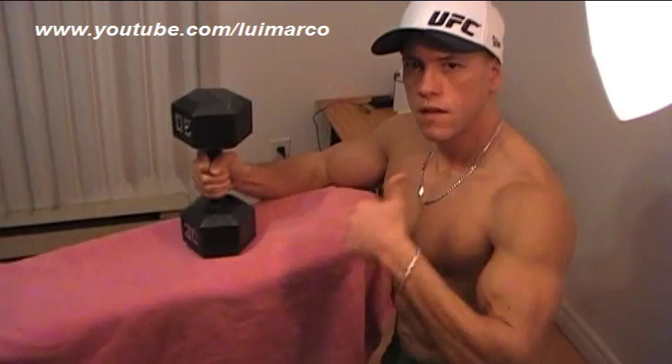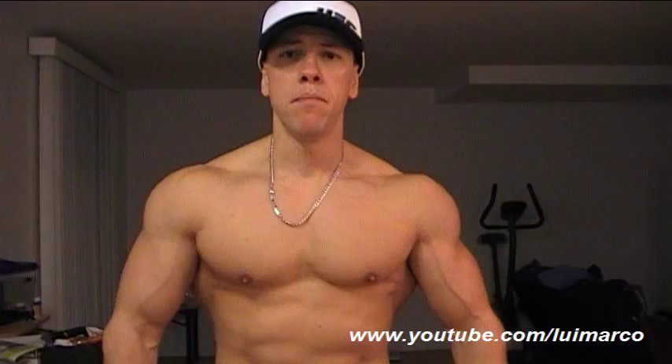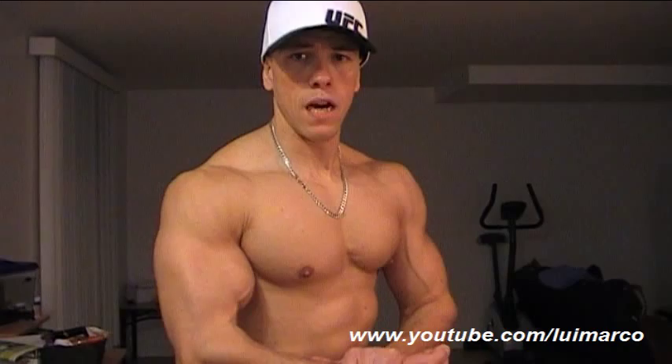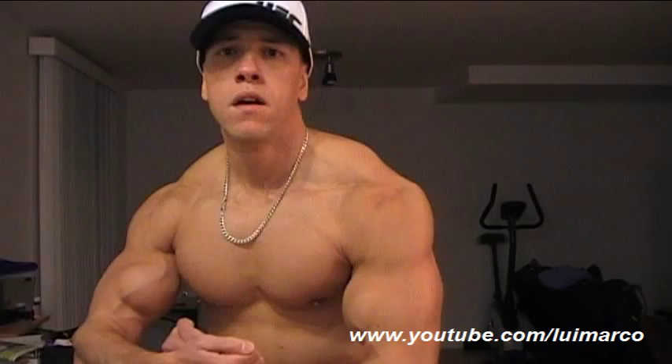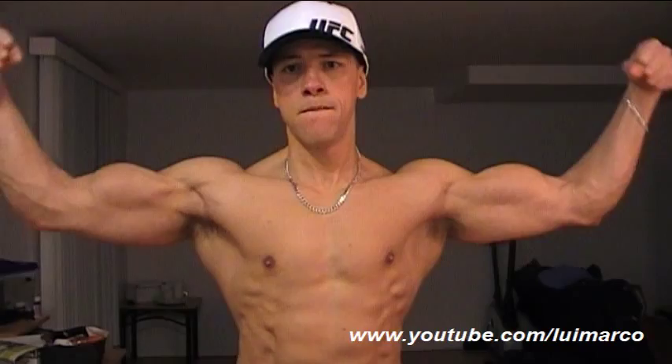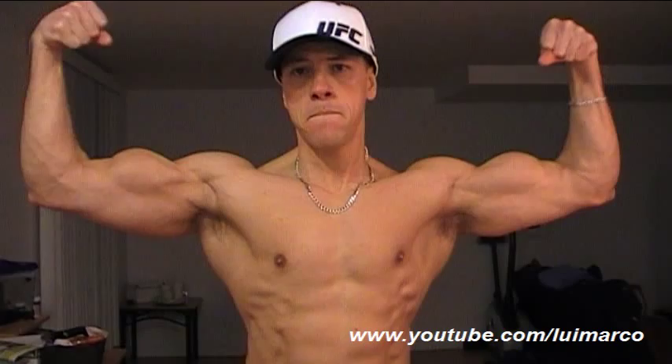I'm in the middle of working on my biceps, so I'm here to show you the pump that I get at this precise moment. There you have it — this is the side chest pose. Good pump right there in the biceps. Most muscular pose. And the famous front double biceps. Very intense pump guys — I like it.